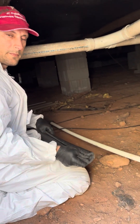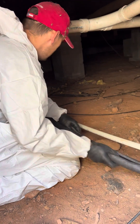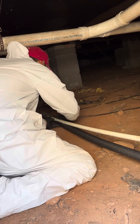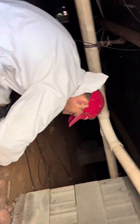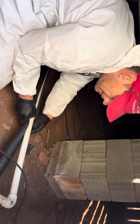We're insulating more pipes again today. We're putting insulation on three-quarter inch schedule 40 pipes — got three-quarter inch insulation and we're just running it through here.